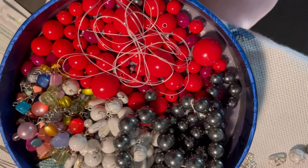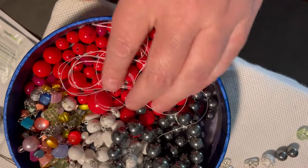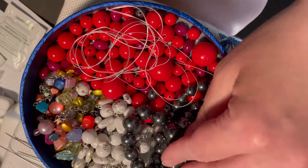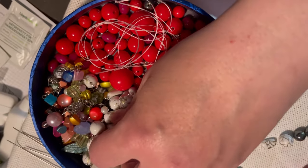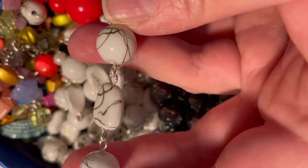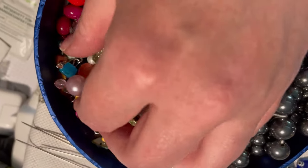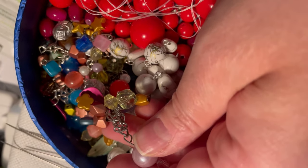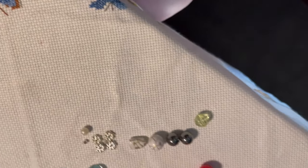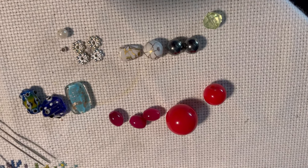The first thing I did was to take the beads off the necklaces. Some of these necklaces I could do without taking the whole necklace loose, but I had to remove the metal bindings in these. So when I had taken all the beads that I needed, I picked out some that I would like to try for my hatpins.